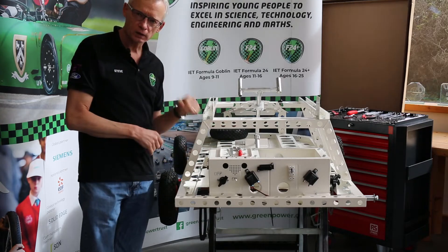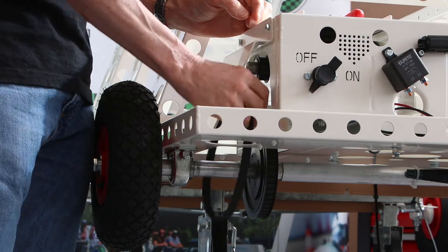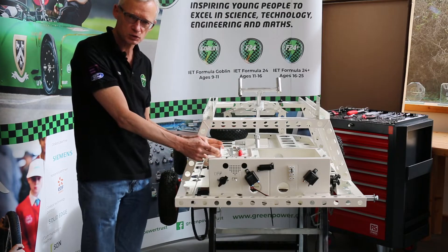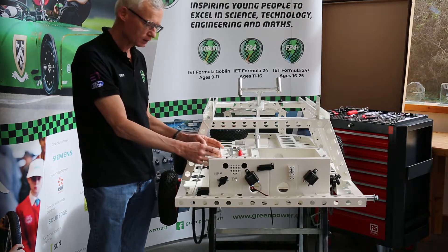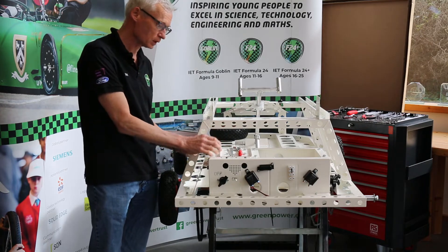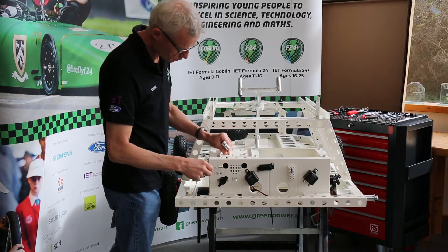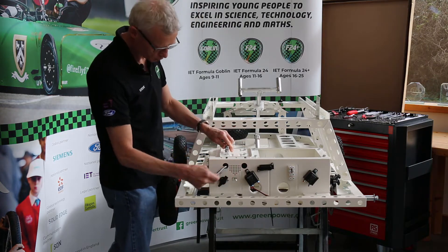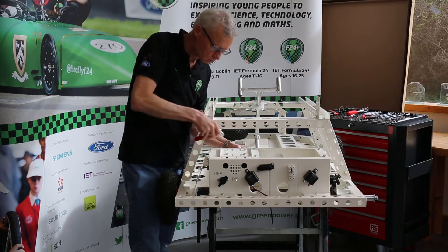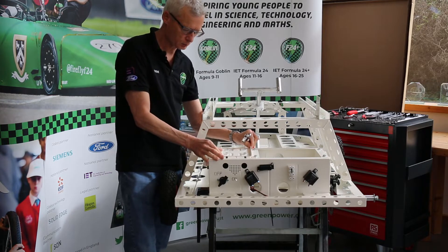Now we have our motor cage all tightened up, the next step is to attach the drive belt to both the motor and the rear axle. To do that we need the motor set in its position so that the belt will be at its slackest point, and that's done by moving the motor and its mount all the way to the front of the motor cage. So to do that we need to slacken off these bolts - don't slacken it off to the point where it comes undone, because then it'd be really difficult to get it back on with the motor cage in place. And I can now slide the motor in its mount backwards and forwards.